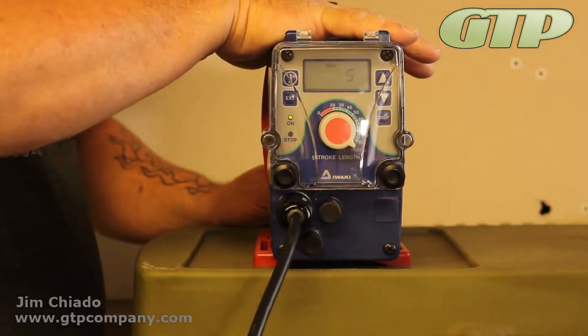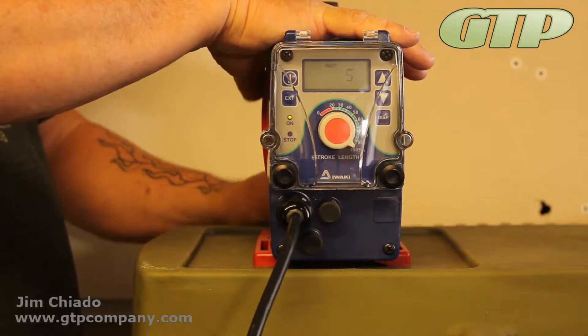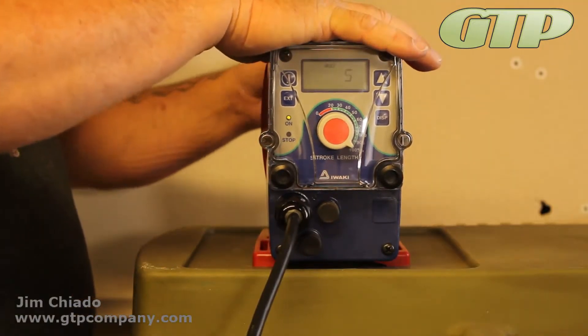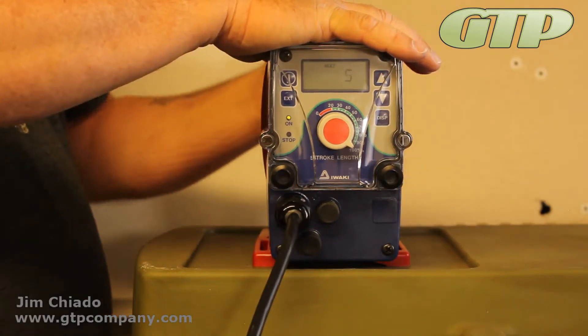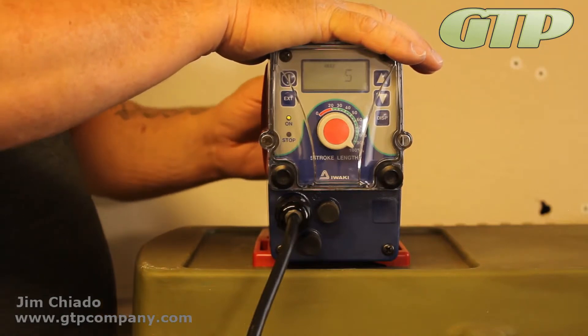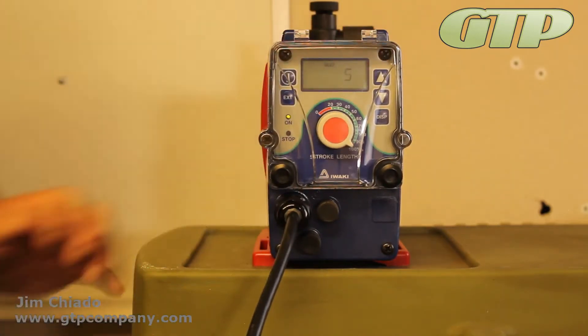We do have help on our website. There are a couple of quick reference guides and quick sheets. If you're having a problem whatsoever, please give us a call. We'll be more than happy to walk you through your setup and your problem, so we can fix it and ultimately achieve a better pumping system.